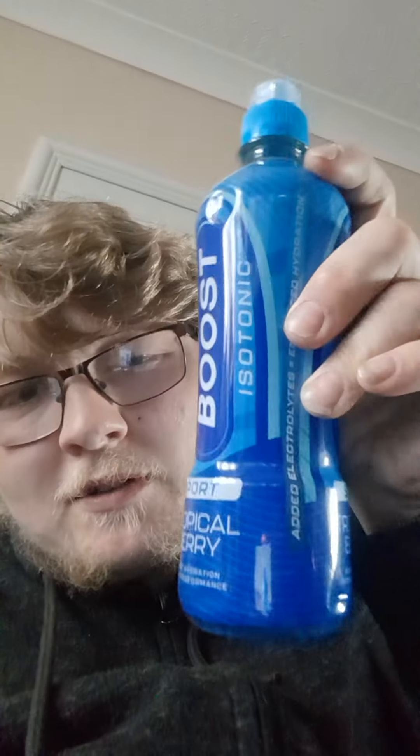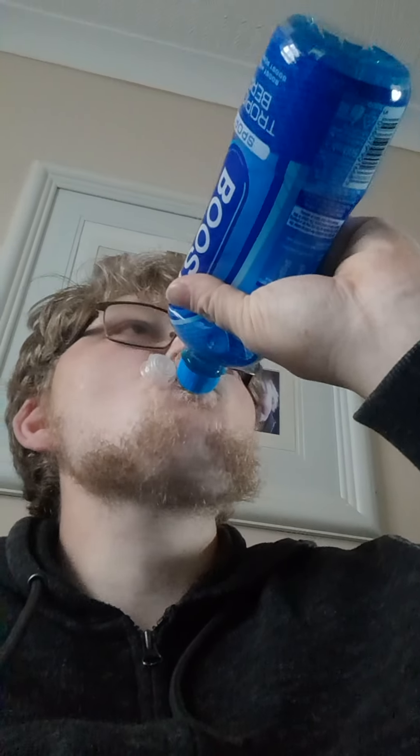I'm just going to try it. I know they've been out a while but I've got something to review. Opening it now — watch out, it goes everywhere. Very sweet, you can trace the berry, lots of flavor.